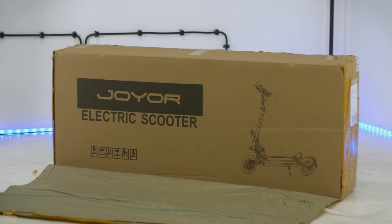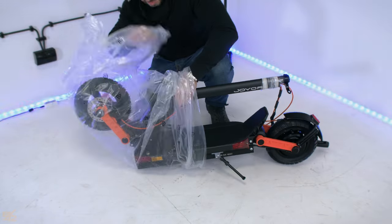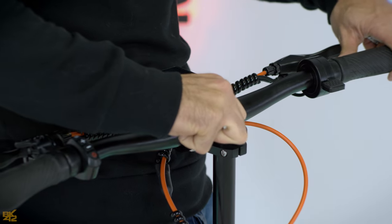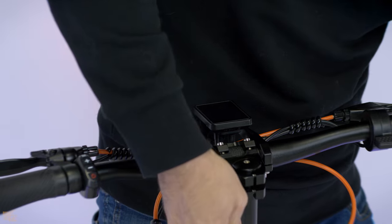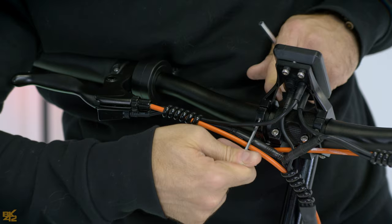It arrived very well packed and was very easy to unpack and assemble. It looks beautiful — I like the orange details. It looks solid, nice and clean. To assemble, simply insert the handlebars and tighten the screws with the included tools. The Joyer S5 is ready to ride in less than five minutes.